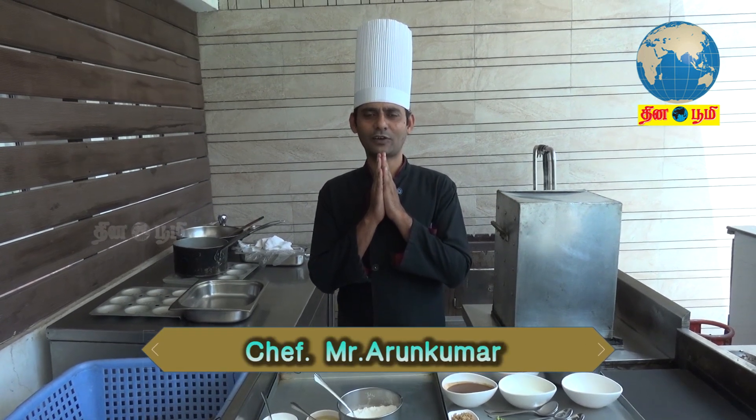Hello, I am the chef of Chennise Gate, Chef Arun Kumar. Let's see how we are eating the food.